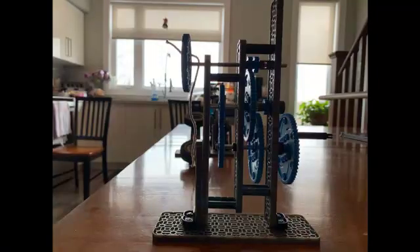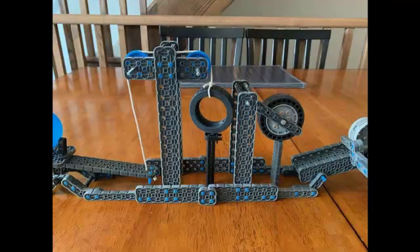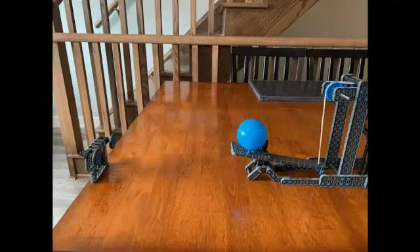Let's take a look at the mechanisms involved. So we start off with a basic transmission, then we have a teeter totter, we have a lever mechanism, we have a pendulum, we have a counterweight, we have a teeter totter, and we have some inertia.